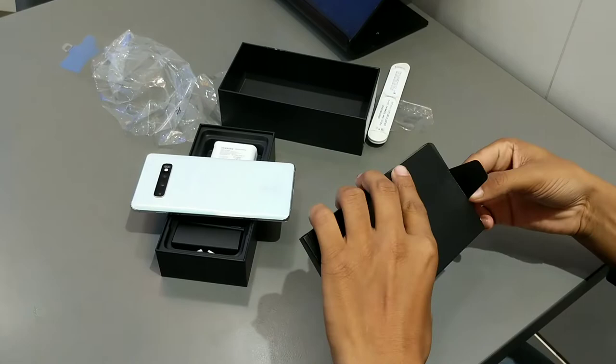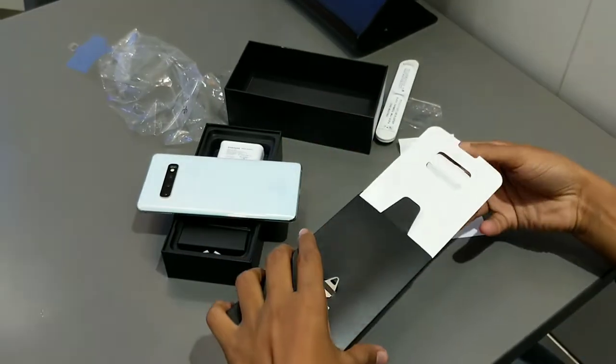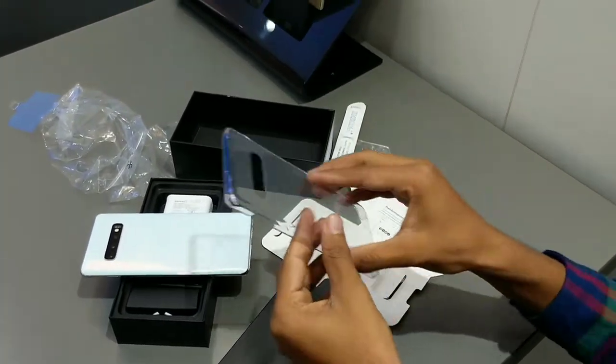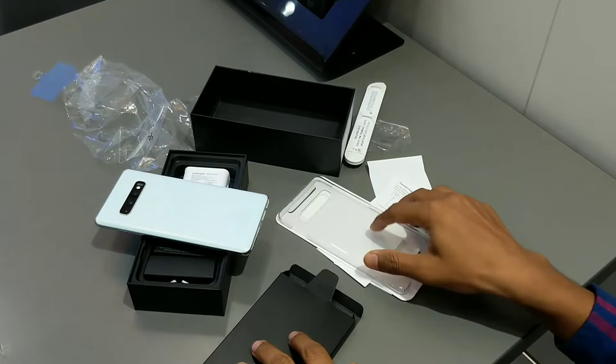There is also another section in the box. Let's see what else we get. Here are some papers, and guys, you also get a transparent back cover here, which is another great thing. There is a glass back on the phone, so you will have to use this protector.